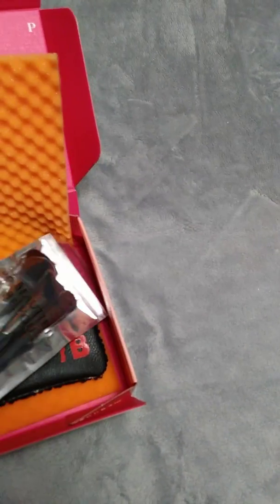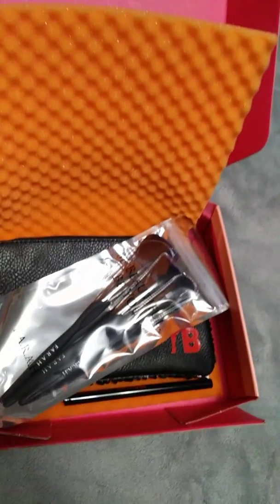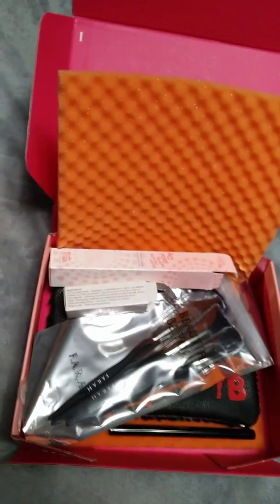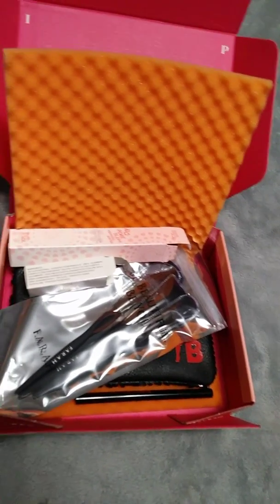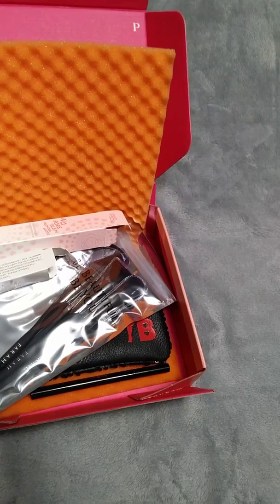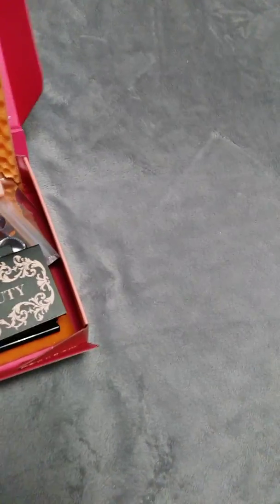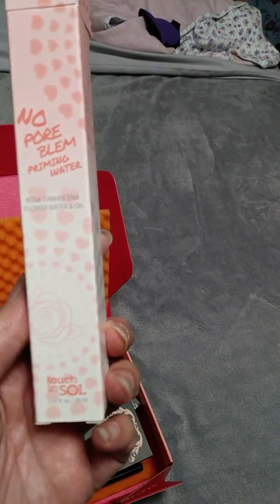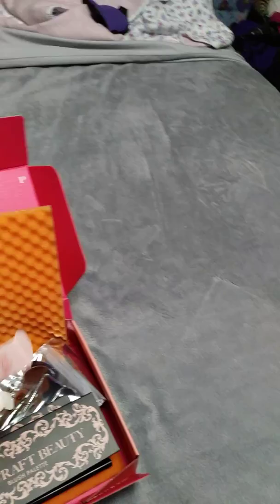That is my October Glam Bag Plus. Everyone doesn't get the same products because profiles differ, but that's what I got. I'm pretty happy with it — I'd probably rate this a 9 or 10 out of 10, maybe a 9 because I'm not sure about the priming water. I've never used priming water, so I might love it or I might hate it. We'll have to wait and see. Everything else though I'm happy with.